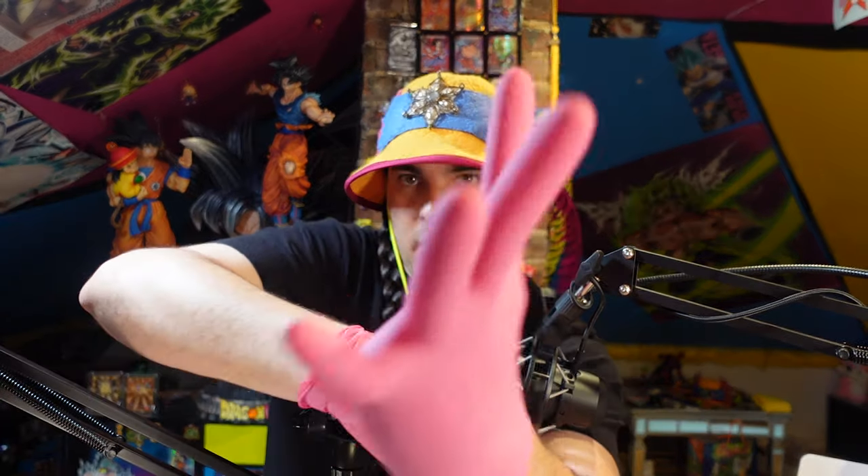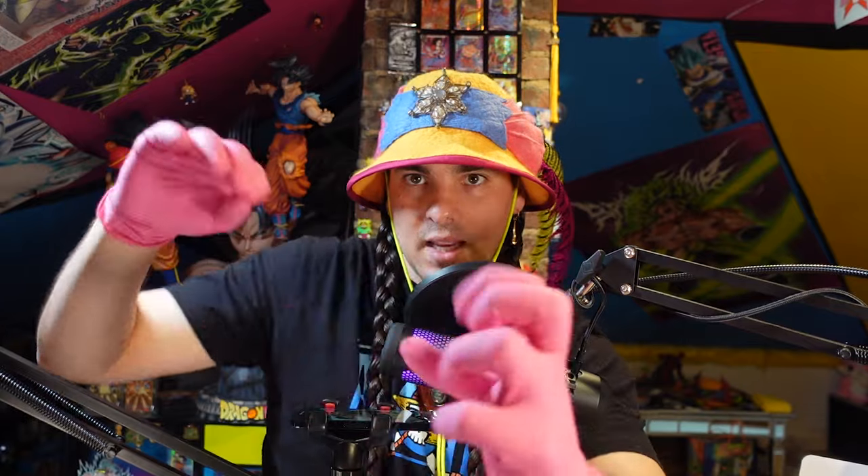And if you're wondering, yes, I do use pink gloves in my dental office. And yes, I do wear pink glasses in my dental office.